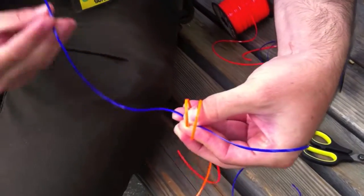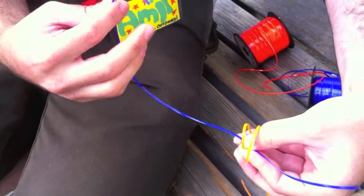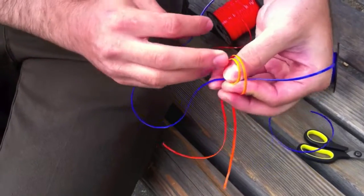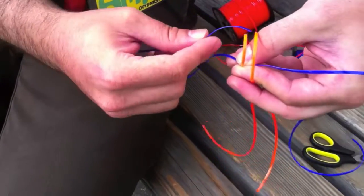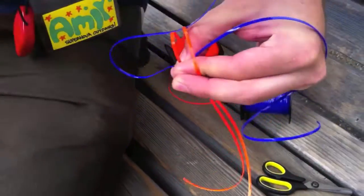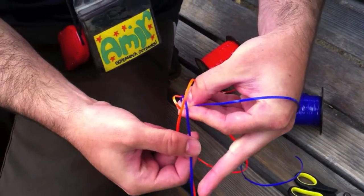Now I'm going to take my blue one and I'm going to go over the first loop and under the second loop. But be sure that when you put it under the second loop, you're putting it on the closed side. What I mean by that is one side is open like this, and one side is closed.